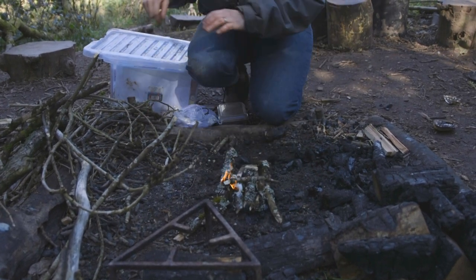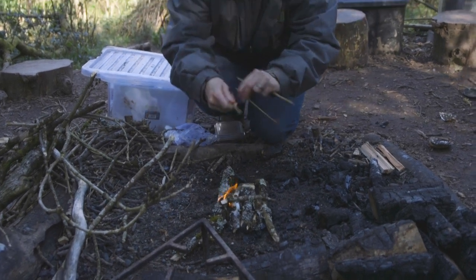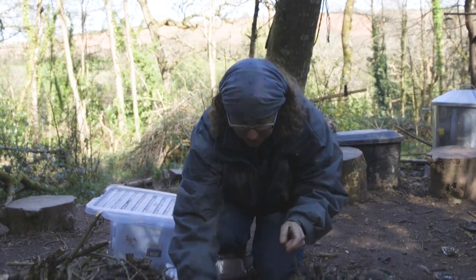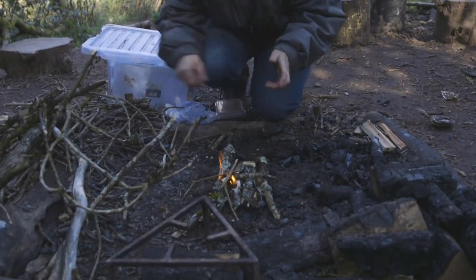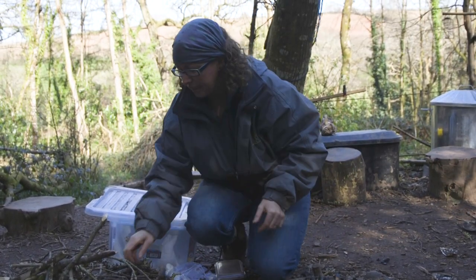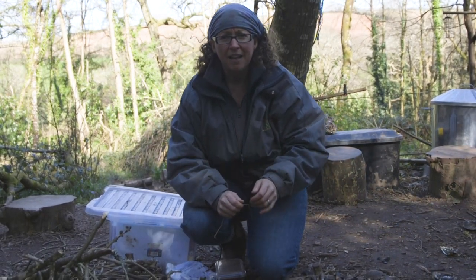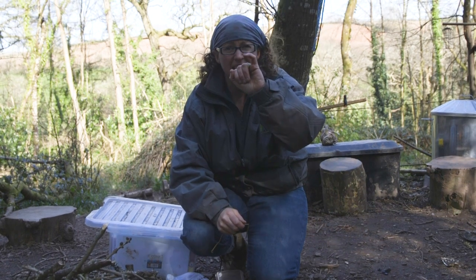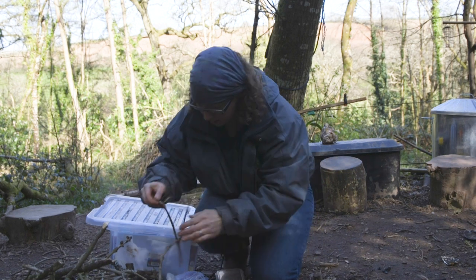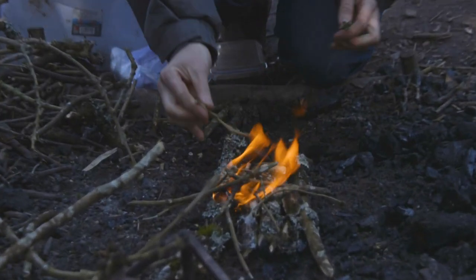So we start off by putting our number one sticks on. That's right, number one. Now how big are our number one sticks? The same size as our little fingers. So we feed our fire with number one sticks.